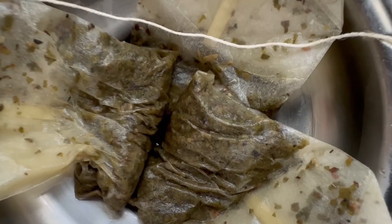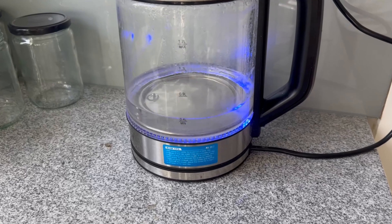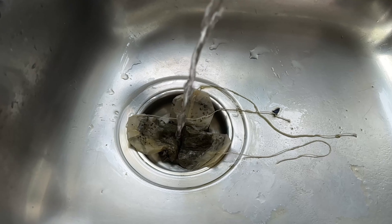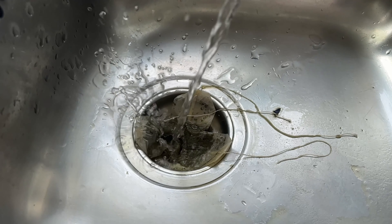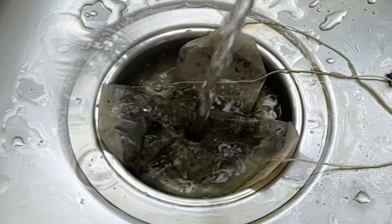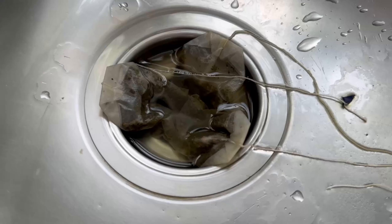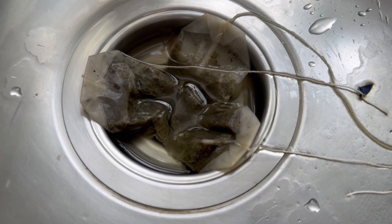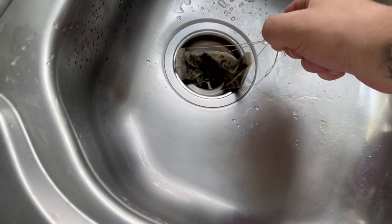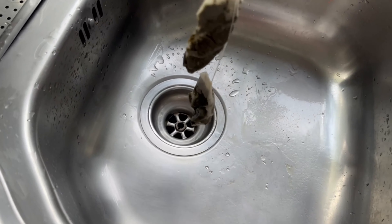Do this on the hob or simply in a kettle. Now pour about a liter of water over the teabags. Pour it over slowly until all the water has flowed down the drain. Then you should wait — leave the teabags in your drain for another hour or so. When the time is up, you can take them out and finally dispose of them. You should now flush the drain again with hot water for about a minute.